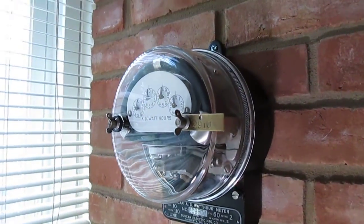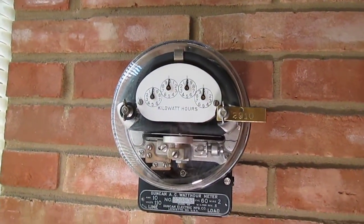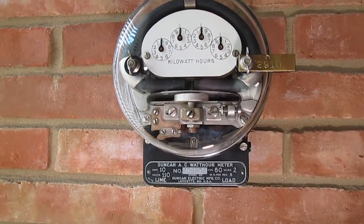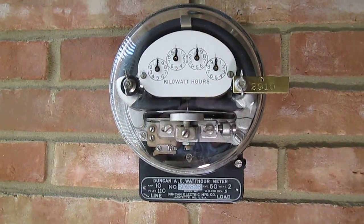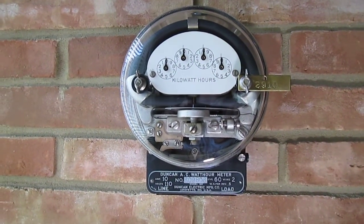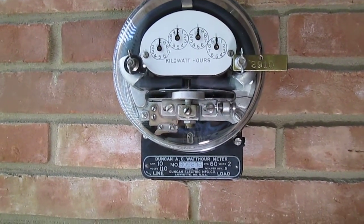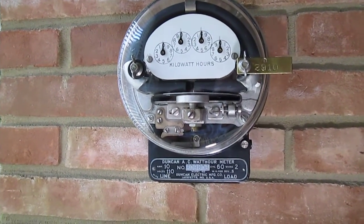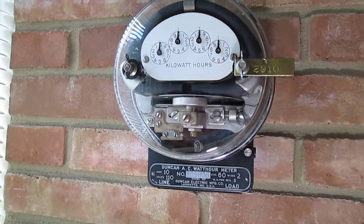Now this meter is another Duncan — this is a Duncan Type M2. This one again has the inverted D-shaped damper magnet, and this magnet is coated black. This is a very nice meter.